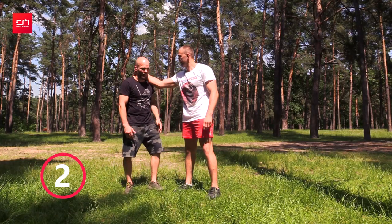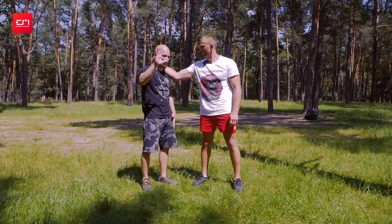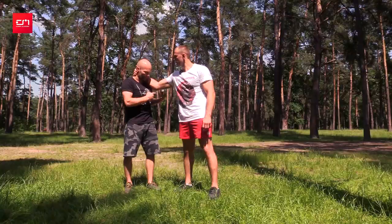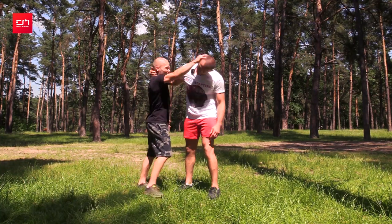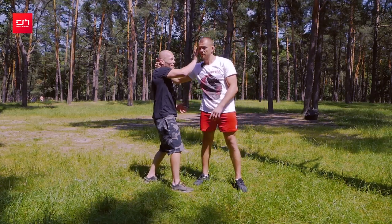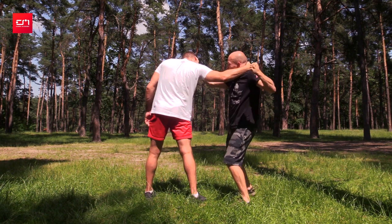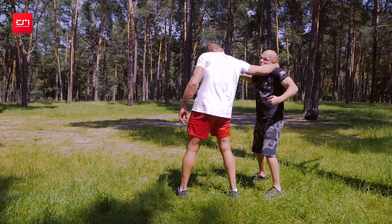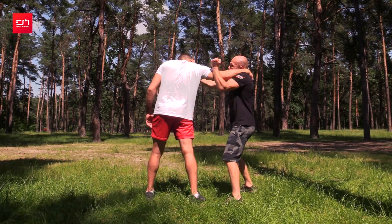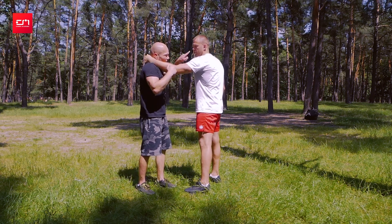Second technique: somebody grabs your neck — another classical grip. How do we hit this joint? I use my second hand. My goal is to push so the elbow goes up a little. Watch — elbow is down, I push the head, and automatically the elbow goes sideways because he doesn't want to let go. I can put a finger near the eye to rotate him, then elbow comes up, and with a karate block motion I collect his hand. Two actions: push and control the wrist, then hit.